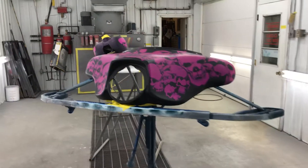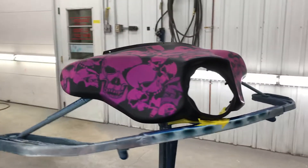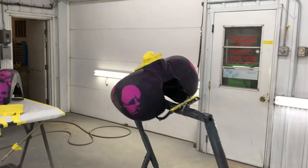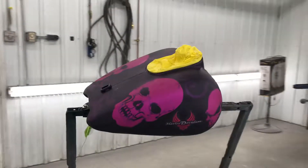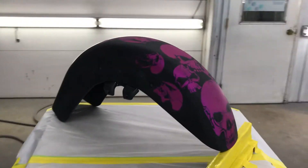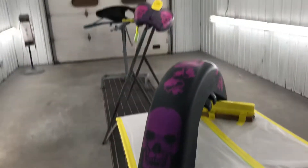We have these three parts lined up, ready to do the last final clear. I'm really excited to finally get this done and put it together for you guys, and really show what goes behind the scenes for one of these badass paint jobs.